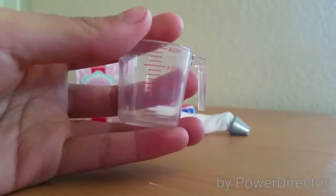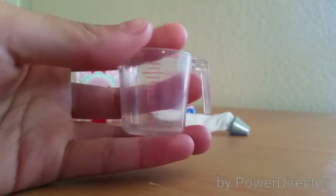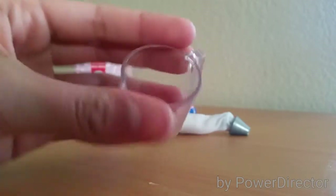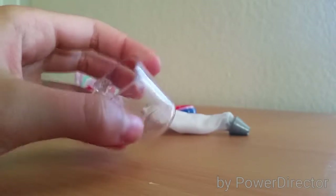The next thing is this clear measuring cup. It says one cup, two cup, three cup, and goes up to four cup in red lettering. It has a clear handle and a spout, and it's super cute.